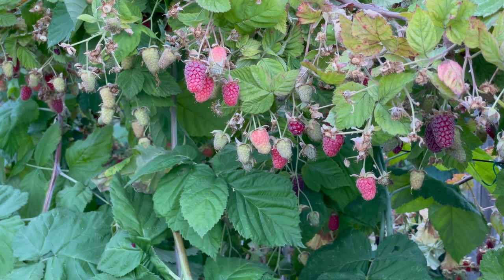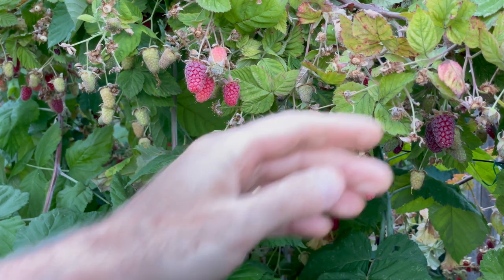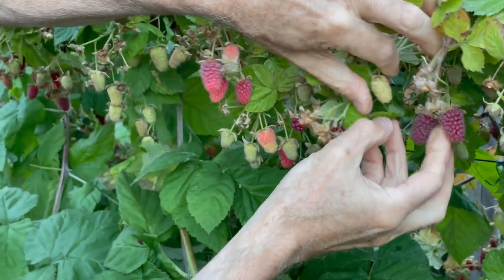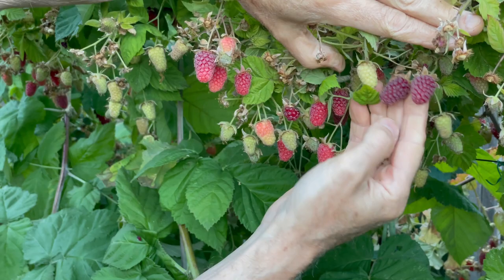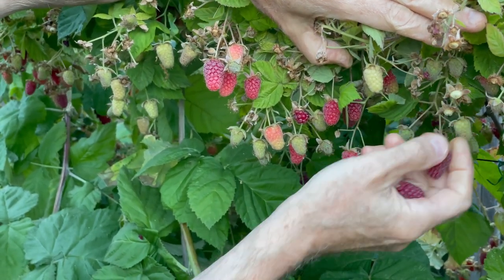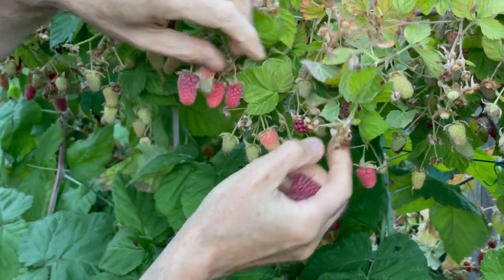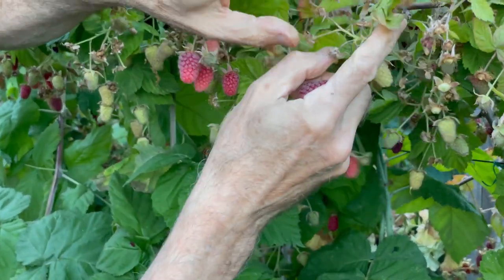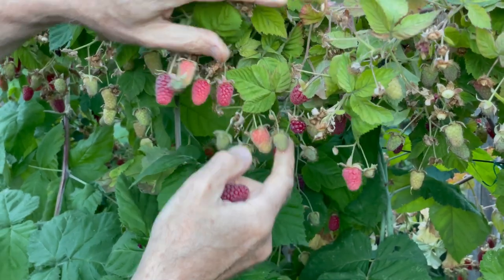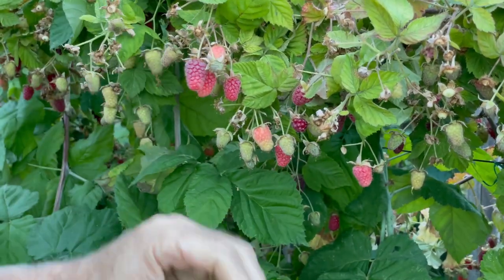It's important to try and keep up with your fruit picking through summer. One of my earliest cane fruits is this lovely variety of Tayberry, so I pick these fruits regularly, checking over the plants every day or two to see which fruits are ripe. The Tayberry will be followed on within a month or so with the blackberries, which I've got growing down this row too.